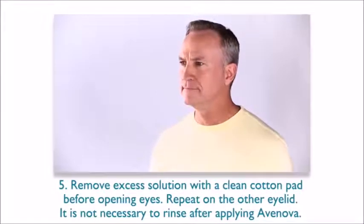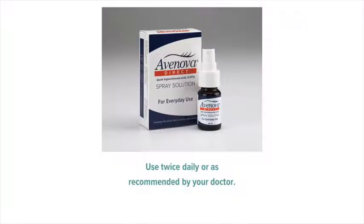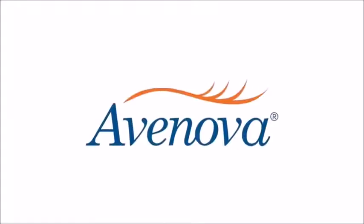It is not necessary to rinse after applying Avanova. Use twice daily or as recommended by your doctor.